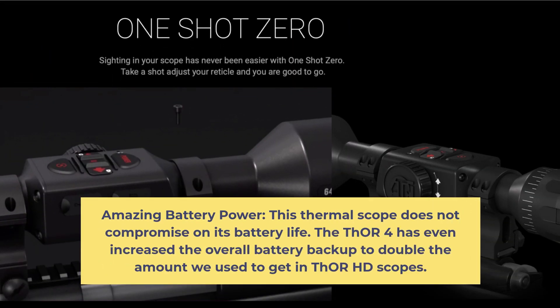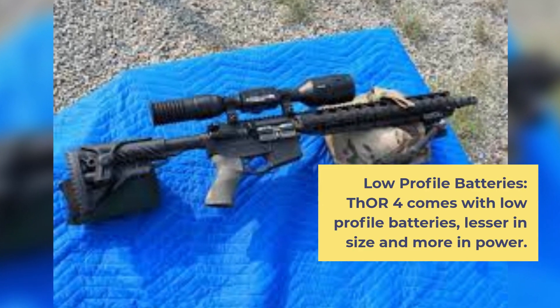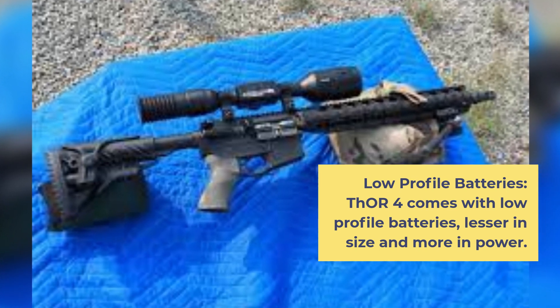Amazing Battery Power: This thermal scope does not compromise on its battery life. The THOR 4 has even doubled the overall battery backup compared to what we used to get in THOR HD scopes. THOR 4 also comes with low profile batteries — lesser in size and more in power.